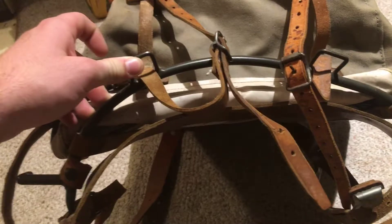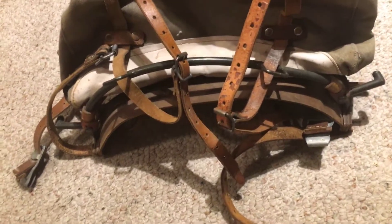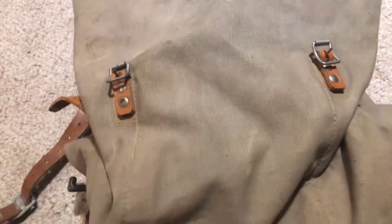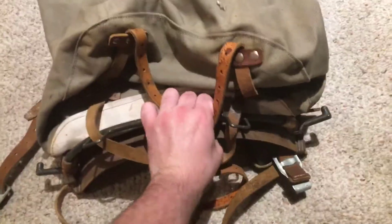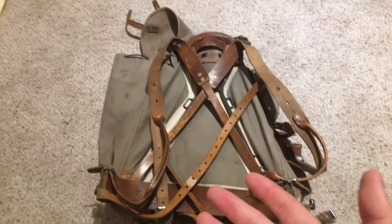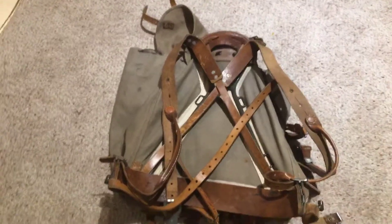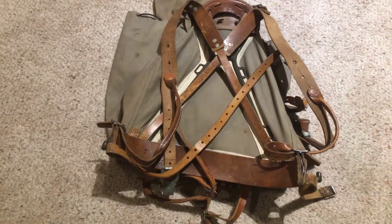This frame is a little bit bent, as you can see — it's been flattened out right here, but that's easy to bend back. These are a very, very low-maintenance pack once you get them in shape. They do have leather at the wear points where the frame would rub against the pack. The pack is replaceable if you can find one. These were used from World War II through the 70s — a very, very long service life. You could beat the absolute crap out of these and they just keep running.